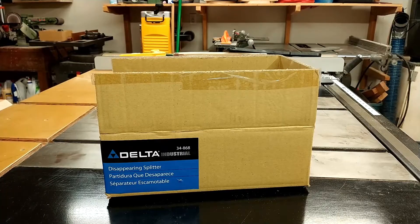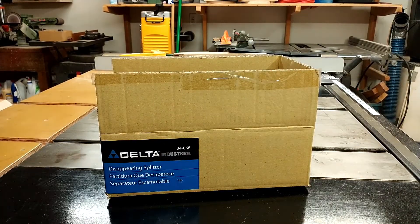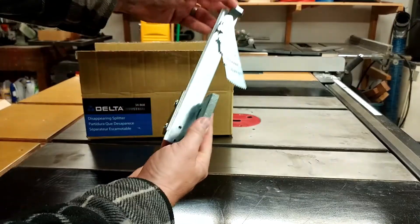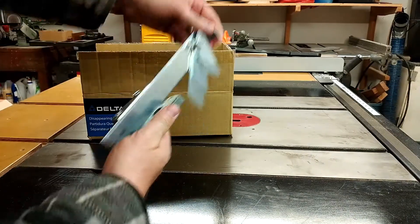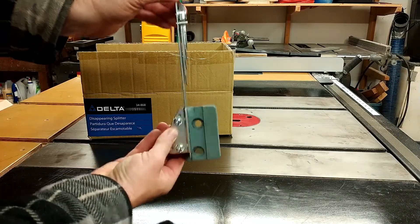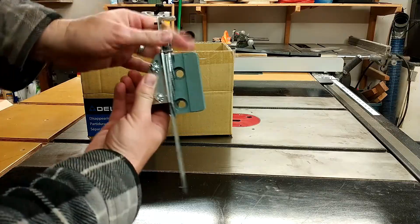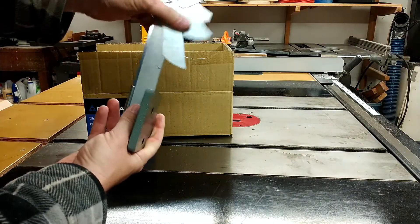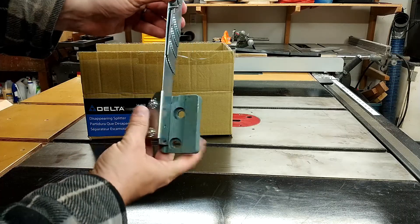Check it out — say hello to my little friend: Delta Industrial, the 34-868. It is an adjustable splitter. It bolts on the inside of your saw right behind the blade. It goes up and down and it's got these pawls for little anti-kickback action.